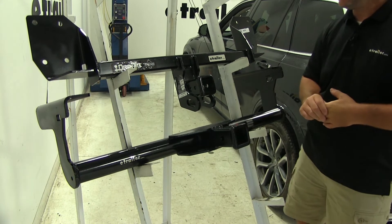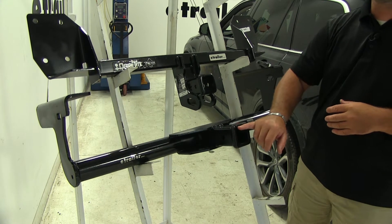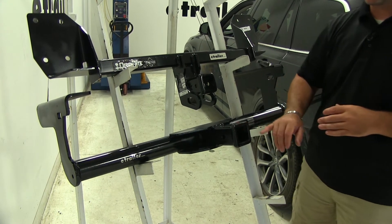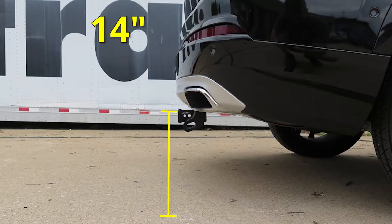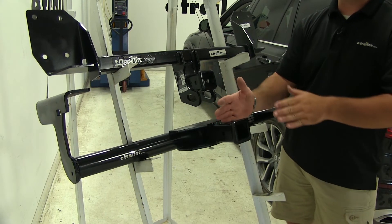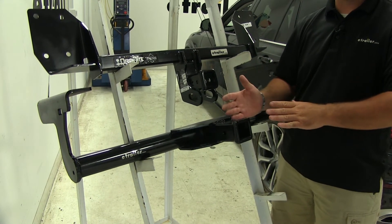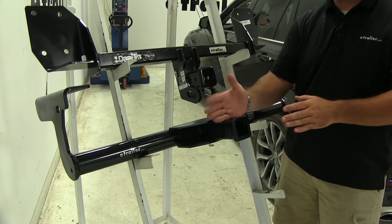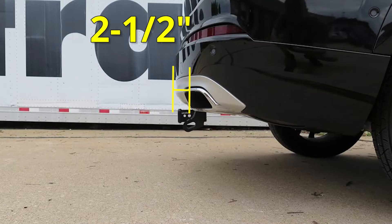Now let's go into the measurements. Keep in mind the measurement from the ground to the top part of the inside of the receiver tube may change a little bit depending on your tire size. For the Curt, you're at 12 and a half inches. For the Draw-Tite, you're at 14 inches. As far as from the center of the hitch pinhole to the outermost part of the bumper, that number is not going to change with tire size. On the Curt, it's going to be 5 and a half inches. On the Draw-Tite, you're looking at 2 and a half inches.